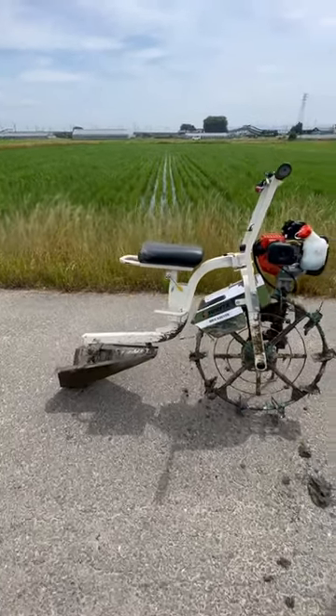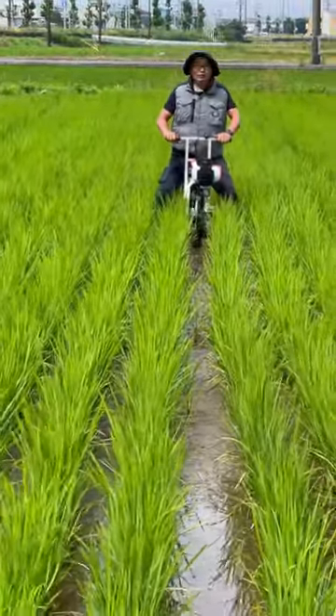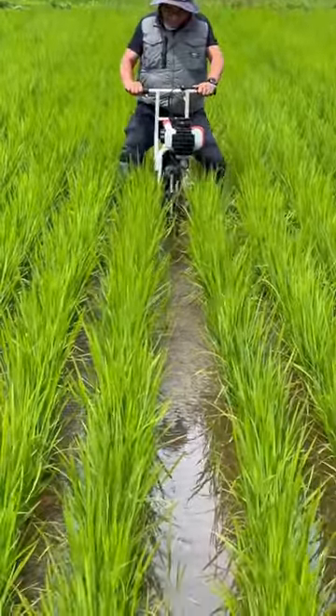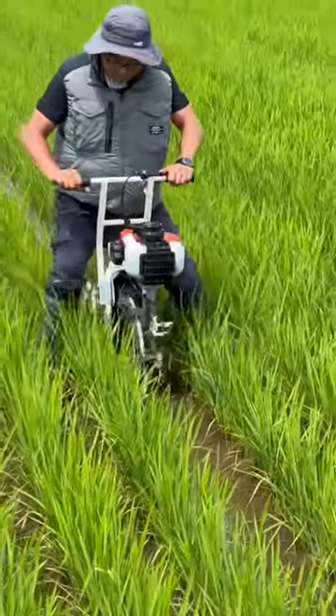This is a little bike which cuts a channel in the rice for the water to flow through. So here you can see he's riding it along here, it's got the little motor on it. Just like riding a bike, it's got the wheel with the paddles at the front to pull it along. And behind you can see it's digging the trench for him.